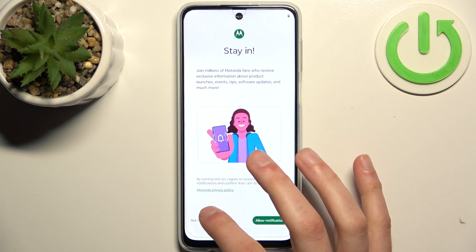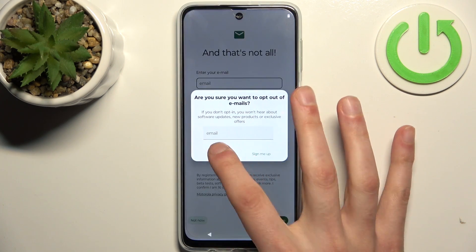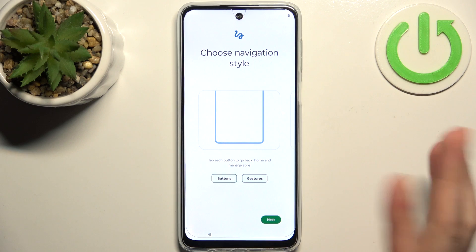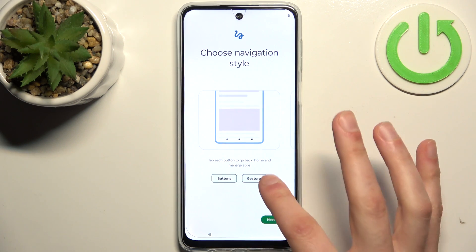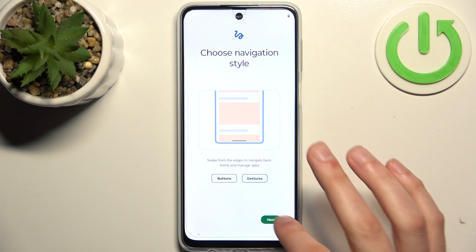Then tap not now several times. Then you should select navigation style — I suggest using gestures, not buttons. Tap next.